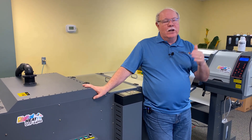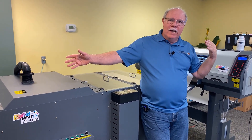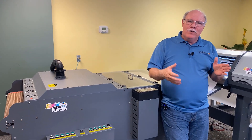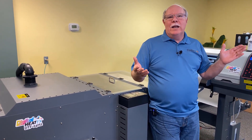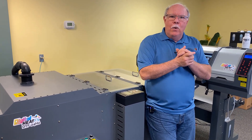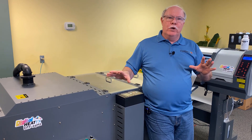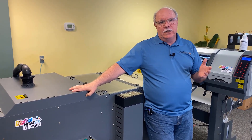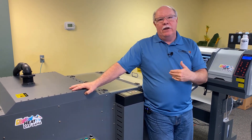In terms of space, I measured and the DTF-24H2 takes up about six feet by ten feet. If you put a heat press, a pre-treatment machine, and the DTG G4 next to each other, you're within a couple of square inches of the same footprint. So it's not like you have to completely reconfigure your shop to fit a DTF instead of a DTG.